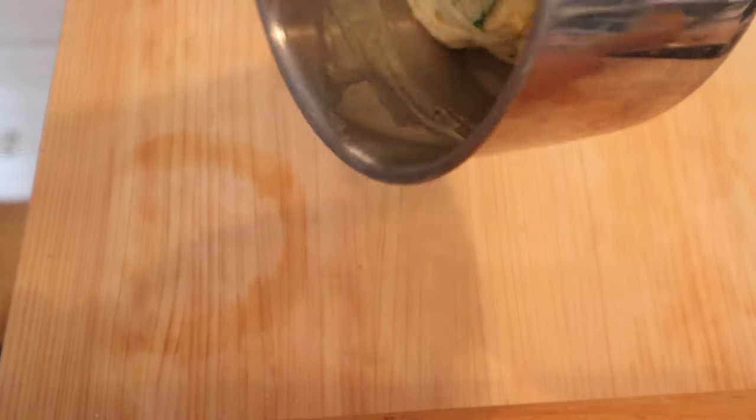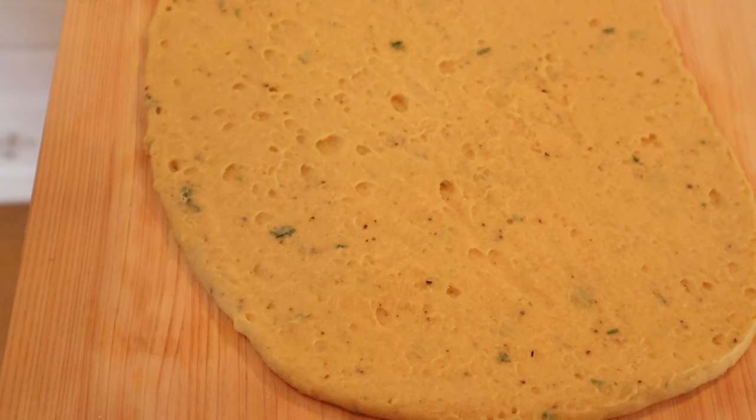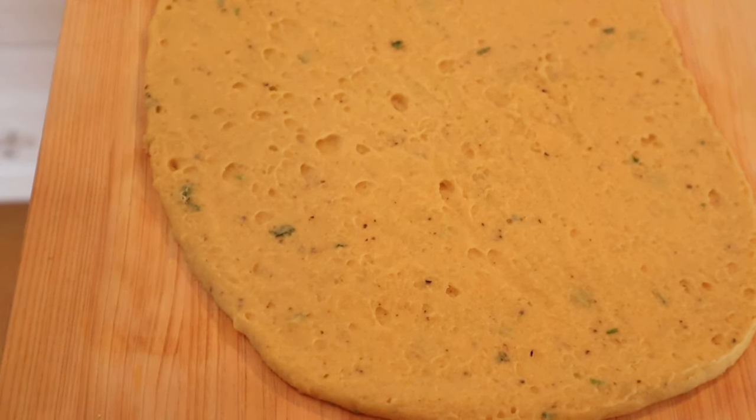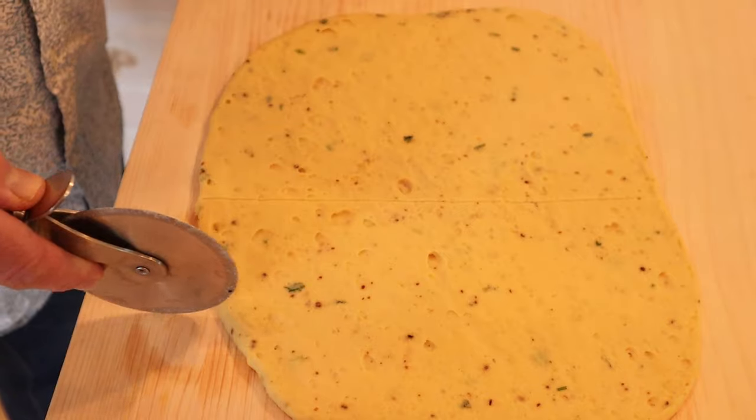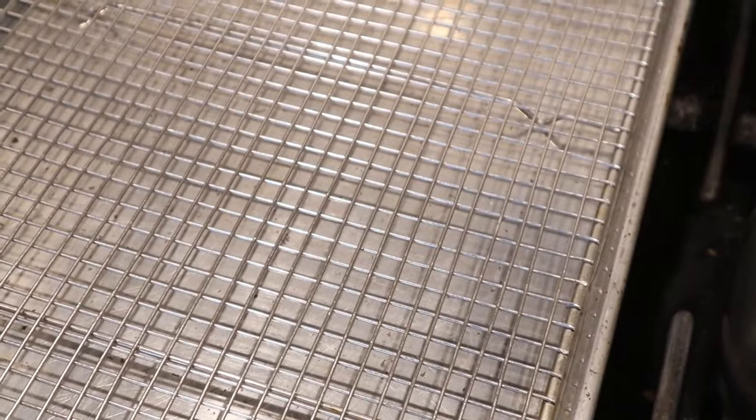Then we spread that on our cutting board. Put some parchment on it and then kind of roll it out until it's about a quarter of an inch thick. Now we pull the parchment off and let it cool for two hours. Once it's cool, we cut this into rectangles.